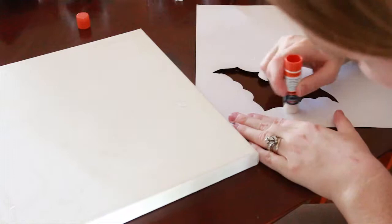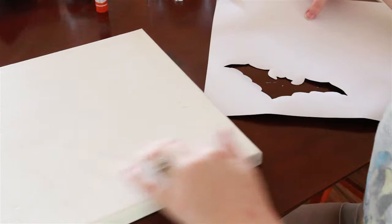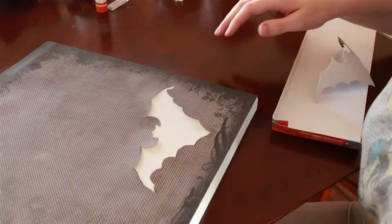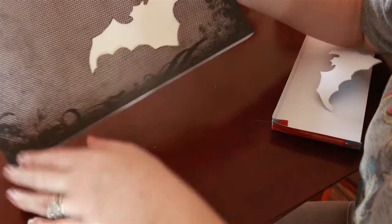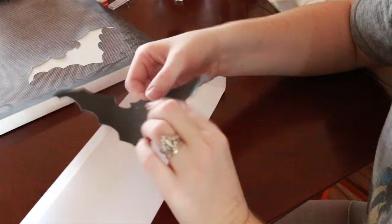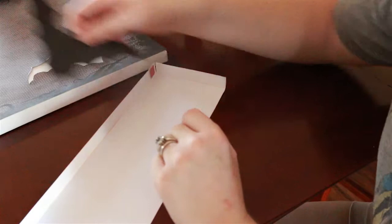I went ahead and glued just around the edges of that. Now that this is glued on, there's still a little bit of flappage in the bat, which is fine — it'll actually give a cooler effect when it lights up. So you're going to glue the bat that you cut out onto here, covering it with glue. Since this one looks like it's going off in this direction, I'm going to make this one go that direction.